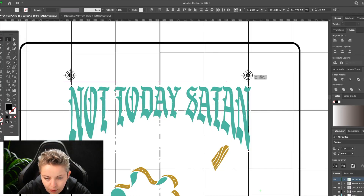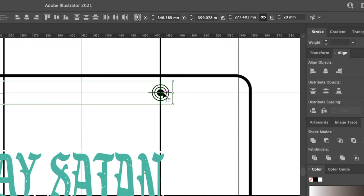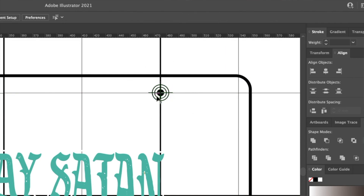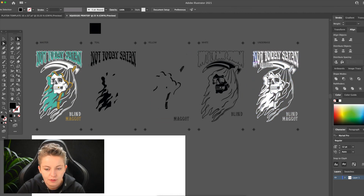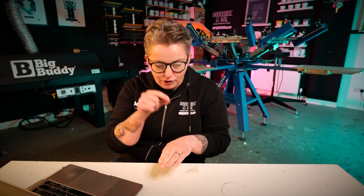The first thing I'd look at is going back to the computer and making sure that when you're making your registration marks, they're actually vectors. Vectors expose cleaner on the screen and print cleaner on the t-shirt, so you can line them up more accurately and get them finer. The second tip is to take your layers on the computer, group them together with the image and registration marks, and lay them over the top of each other so all your layers are lined up.